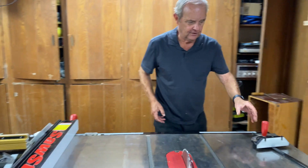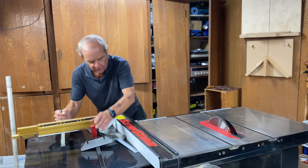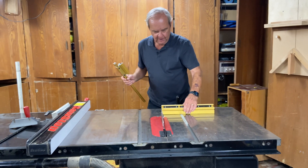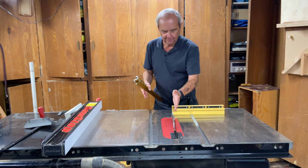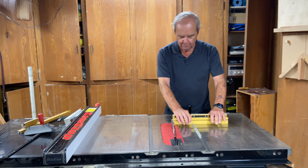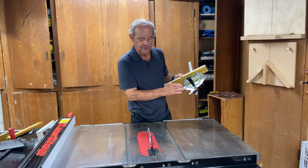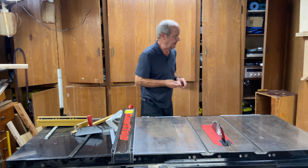Another thing we can talk about in terms of straight cuts is jigs. First of all, you can get more extensive miter gauges than the basic one. Here is one made by Incra — it has a wider aspect ratio of the miter gauge to the piece of wood, so it gives you better reference and better surface hold to get an absolutely perpendicular cut. This one is quite adjustable and allows angle changes in one-degree increments from 90 degrees to another angle.